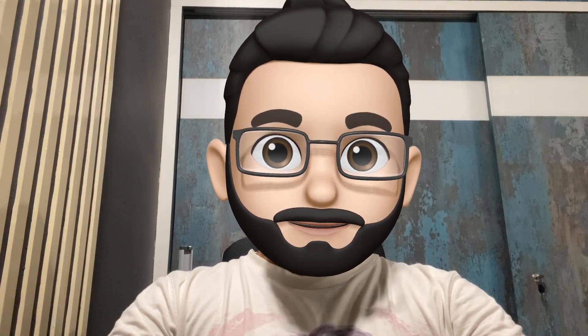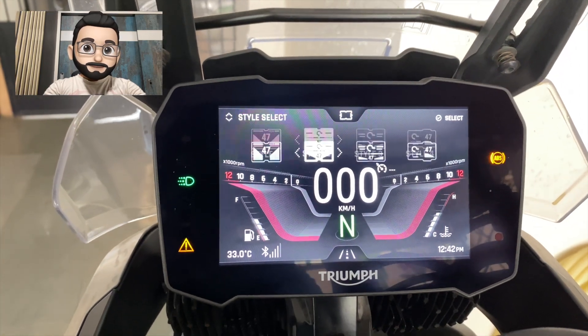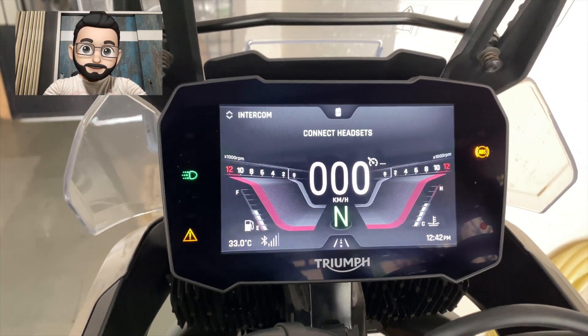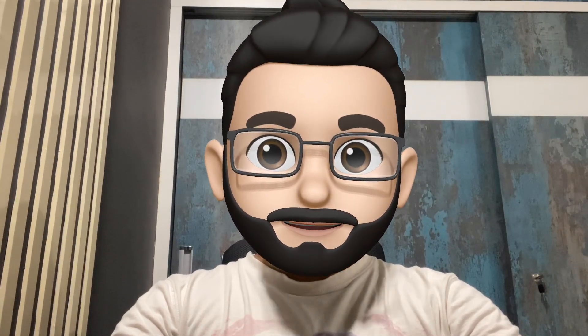The next button is what I'll call a joystick. The sole functionality of this joystick is to toggle around the instrument cluster, which we will be discussing in our next video. For now, its purpose is to toggle between things on the display, or to select something on the instrument cluster.